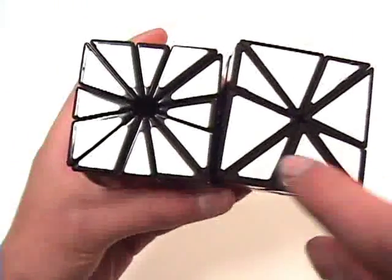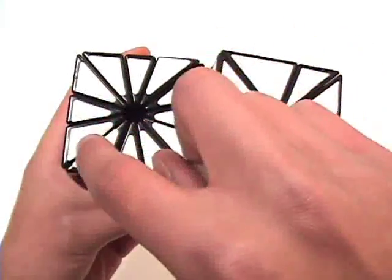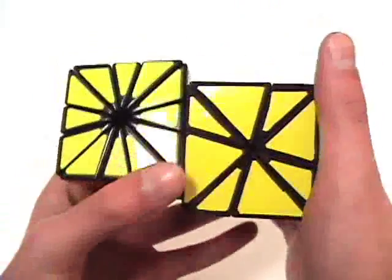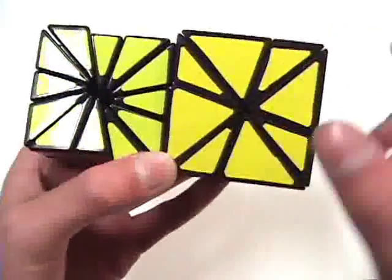If I were to bandage the Square Two by connecting these two pieces together, these two pieces together, these two and these two together, you would get this pattern. And also on the opposite side, if you did the same thing — bandaged these two, these two, these two, and these two — you'd get the same pattern.